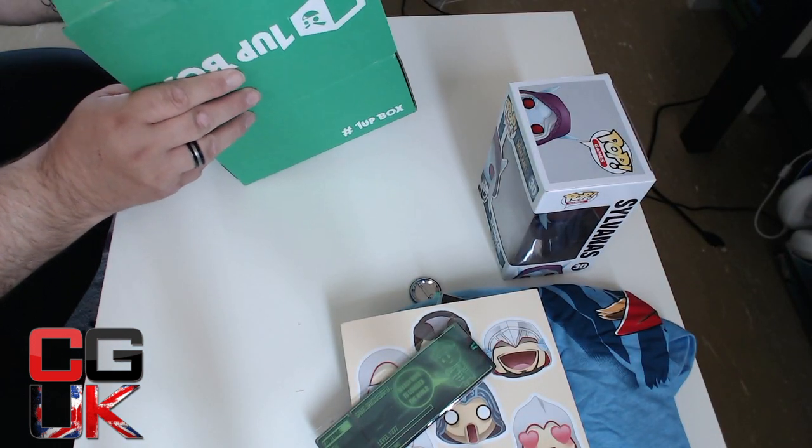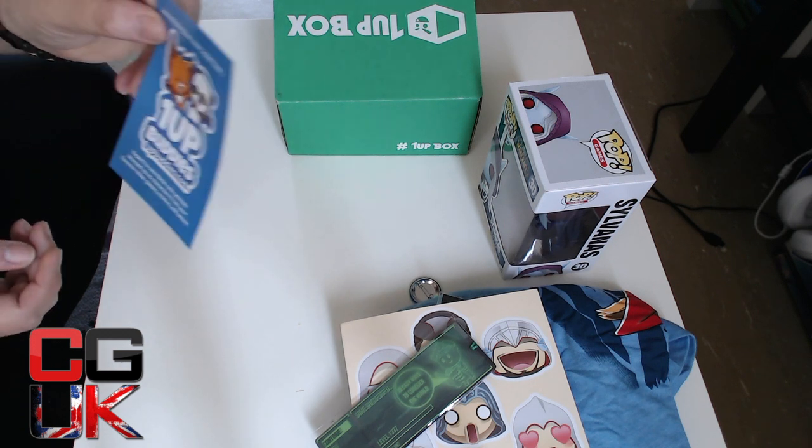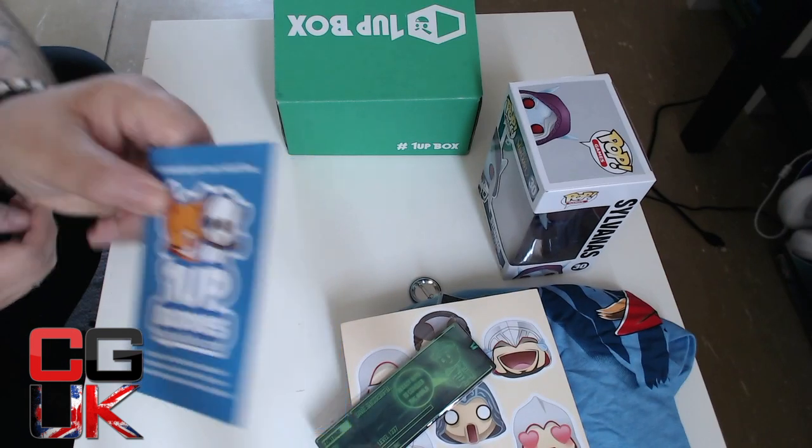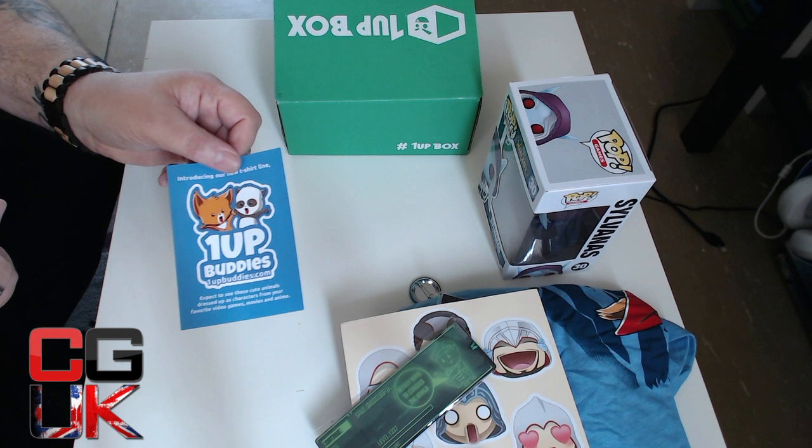Let me just give this a read. There is a little monthly selfie contest. It's called Introducing Our New T-Shirt Line — they're called 1UP Buddies. It's 1UPBuddies.com. Expect to see cute animals dressed up as characters from your favourite video games. Take a selfie wearing your new 1UP t-shirt, post it on Instagram or Twitter with the 1UP Buddies hashtag. Two winners will be randomly chosen to receive three Assassin's Creed Funko Pops. Winners announced June 6th. Also $10 off any purchase using coupon 1UP Buddies. Will I take a selfie? I might do.